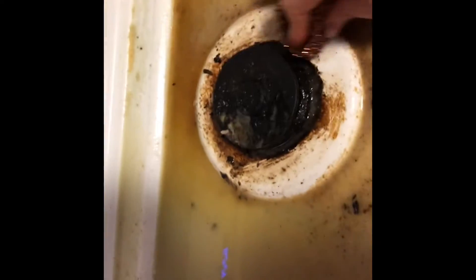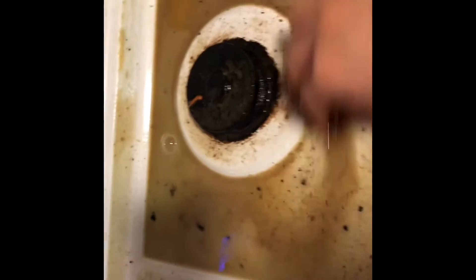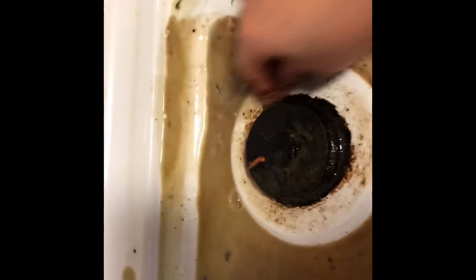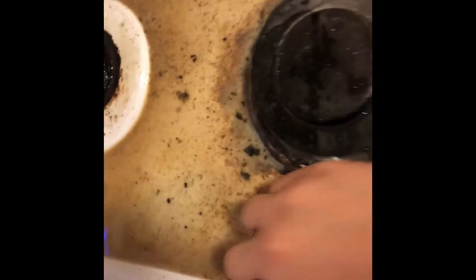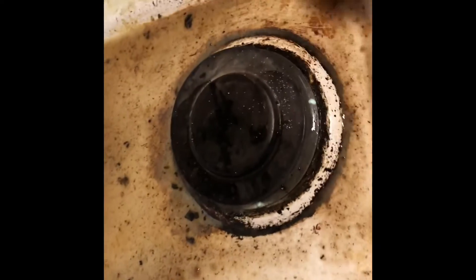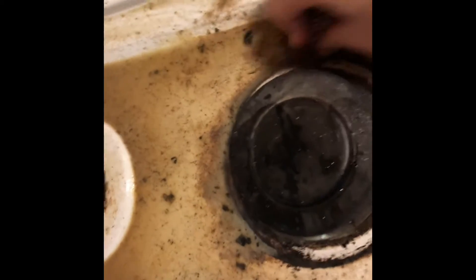Do you do this all the time? Me cleaning the stove? No, I mean cleaning. Oh no, not in this particular house — but I do clean. I try to keep clean because you don't want to get sick. You don't want to live in a grimy house and get sick. We're not living in a third world country — we have all the cleaning products out there to help us clean. So it just takes time, and time is very valuable.